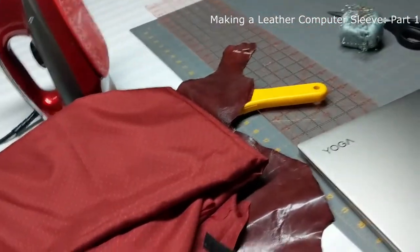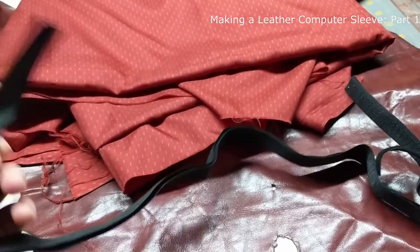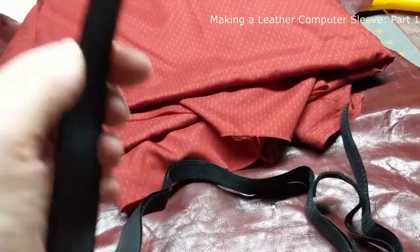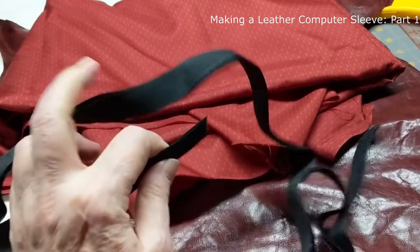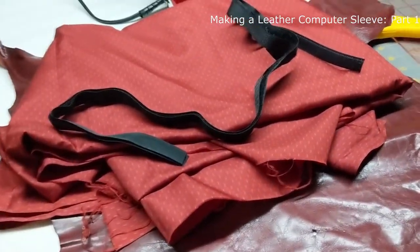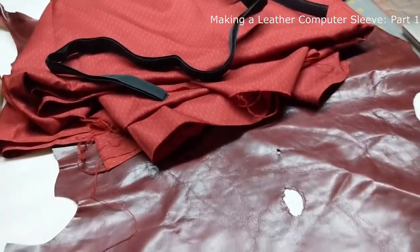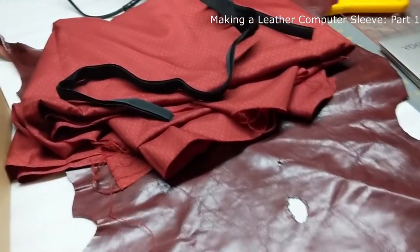I've thought about lots of ways to close it and I've decided I want to use Velcro. I could put a zipper in, I could put a flap in, but Velcro is going to be easy for me. The noise that Velcro makes opening and closing is not a big issue because I'm not usually in a public place when I open and close my computer sleeve.